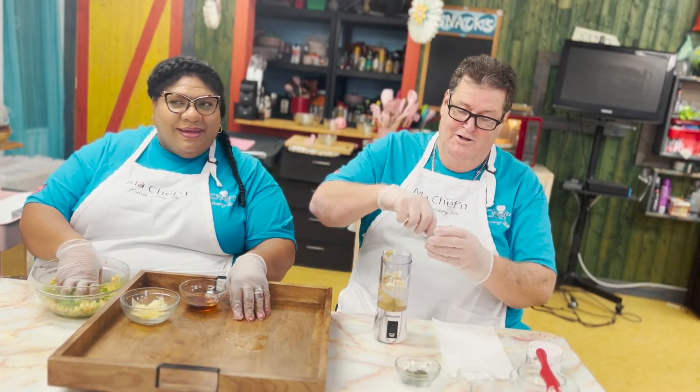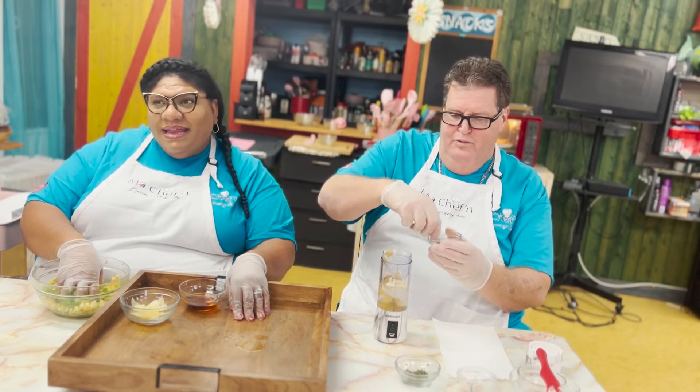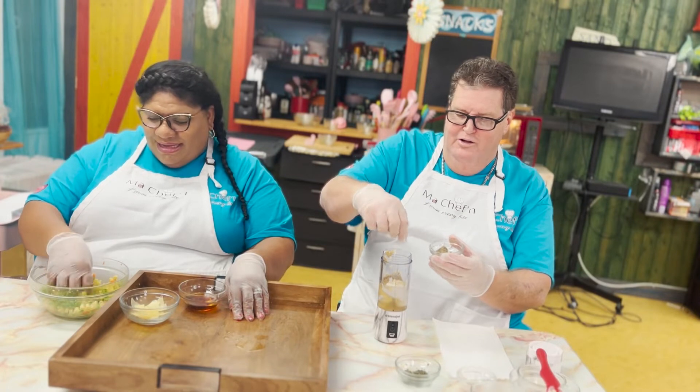A little bit of pepper. Be careful with the pepper, Ian, because you know you're the one who can't take the heat — you can't take the spicy. All right, there we go.